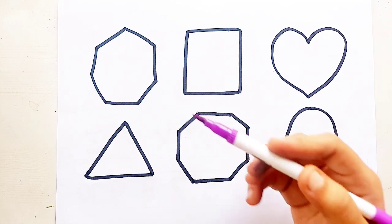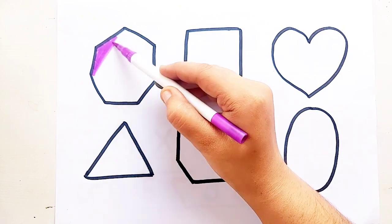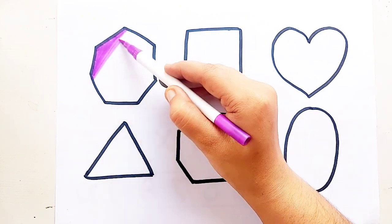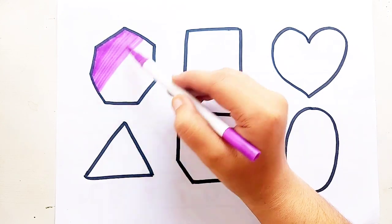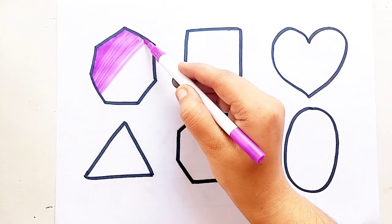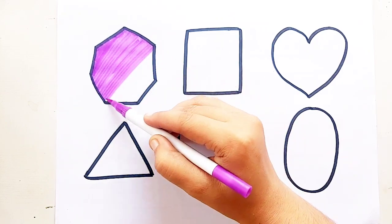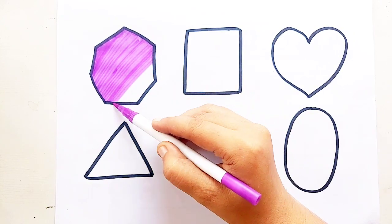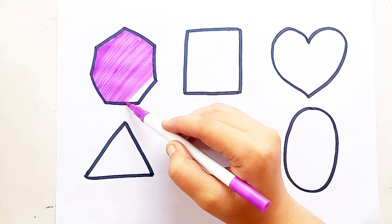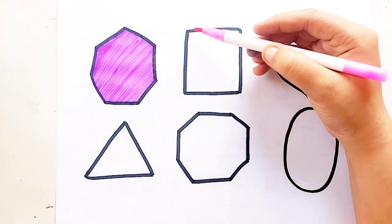Purple color. Heptagon. Purple color. Heptagon.